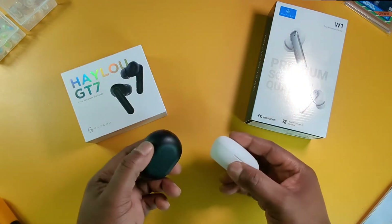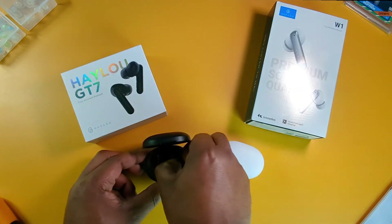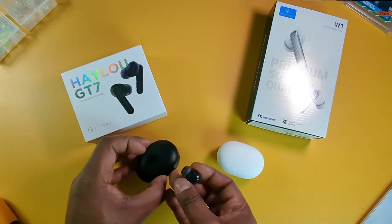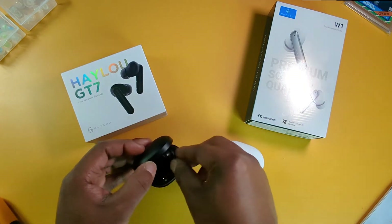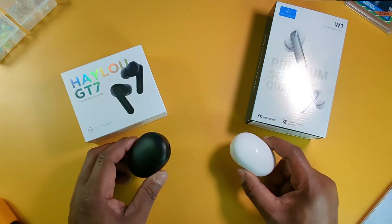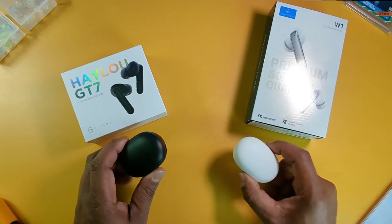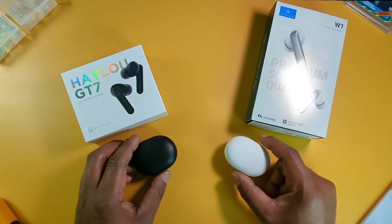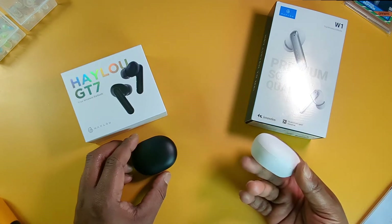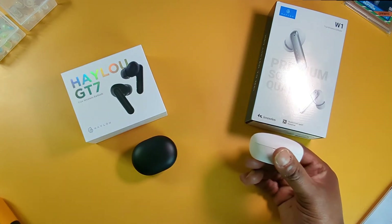These can be used individually — you can take one out of the case and use either the left or the right, or use both to save battery. Another similarity is they both have an IPX4 water resistance rating. These earbuds both have Bluetooth 5.2, but the HALU W1s go all the way up to AptX Adaptive as far as Bluetooth audio codecs.